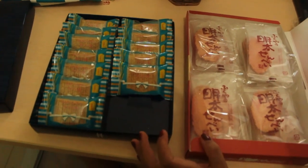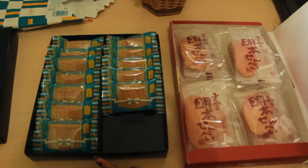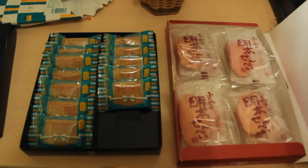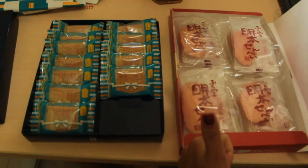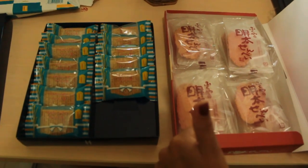That's all for our unboxing video today. See you in the next video! Don't forget to subscribe, and most importantly like, comment, and share too if you enjoy the video. Okay, bye!